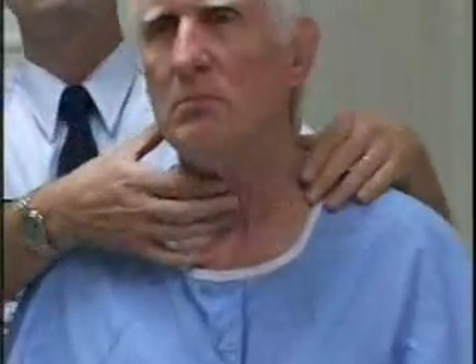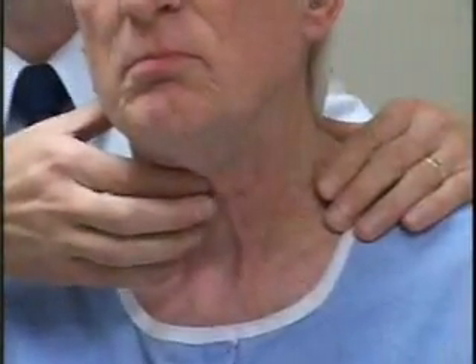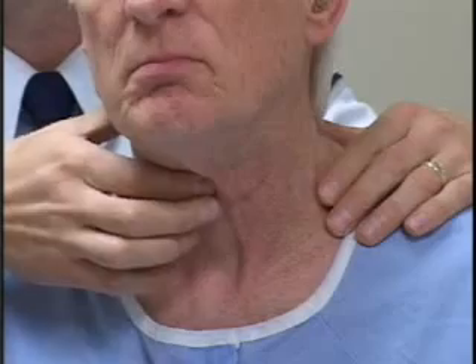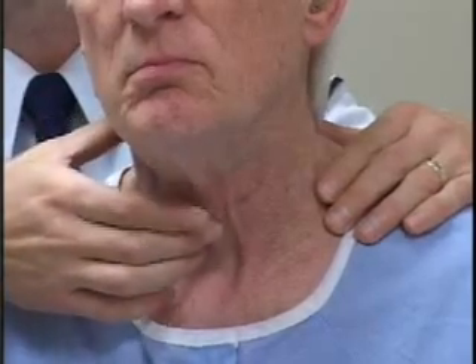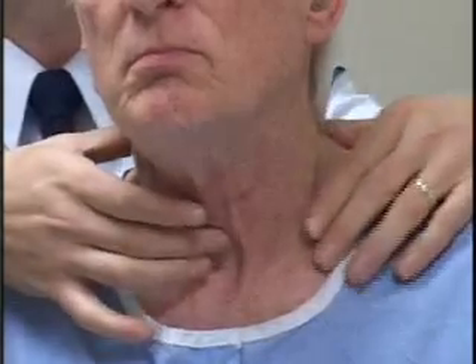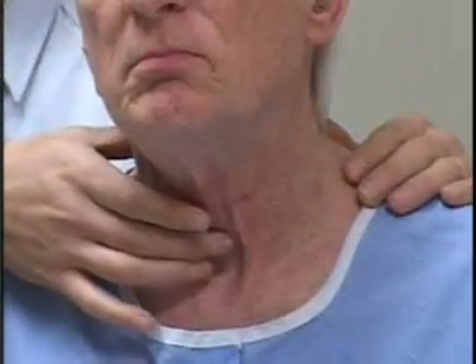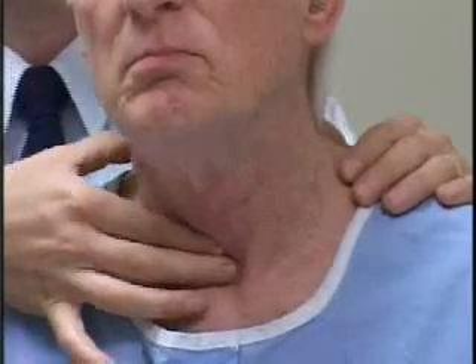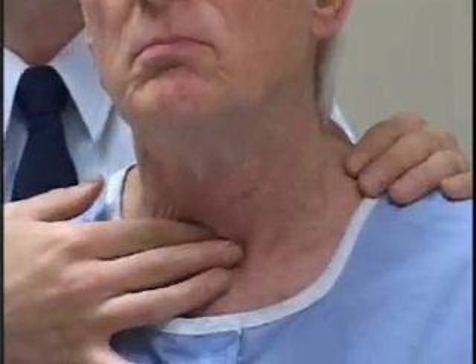After inspecting the thyroid gland, now we're going to proceed to palpation. I like to sit behind the patient — I find that most comfortable — so I'll sit on the table right behind the patient. I'll use my landmarks again: I'm going to find the Adam's apple, the notch in the thyroid cartilage. I'm going to carefully slide my fingers down the front of the thyroid cartilage, locate the thyrocricomembrane, then find the cricoid cartilage. I usually start out with my right hand and place two fingers below the cricoid cartilage. Now I know I'm on the isthmus of the thyroid.